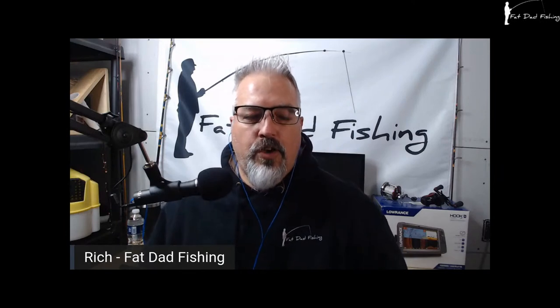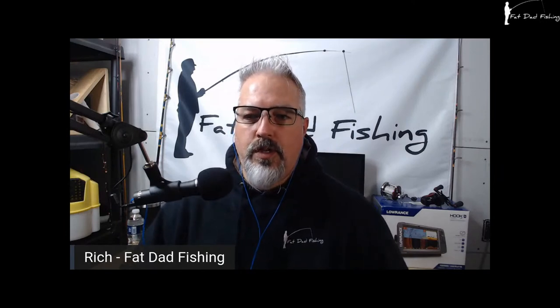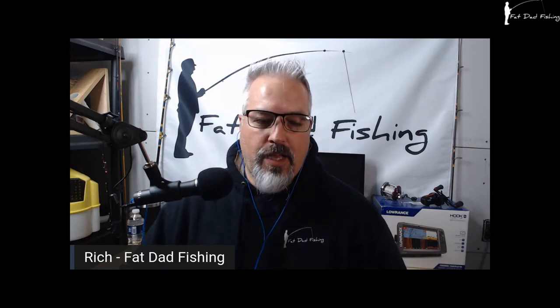Hello, welcome to Fat Dad Fishing Show. My name is Rich, I am the host of this livestream slash podcast slash whatever you want to call it. Apologies for the mess-up in times tonight - we had to advertise at eight o'clock and then YouTube was saying nine o'clock, so it is just after eight. We're getting it going and just my apologies to everyone. Tonight we're going to do something a little bit different.